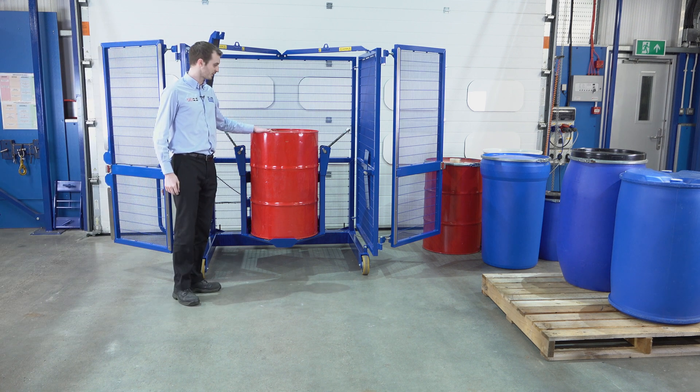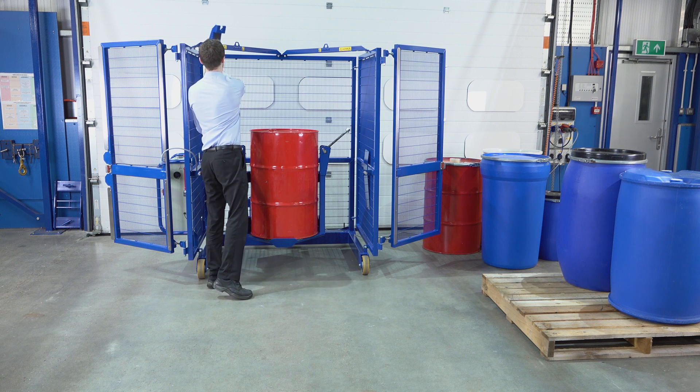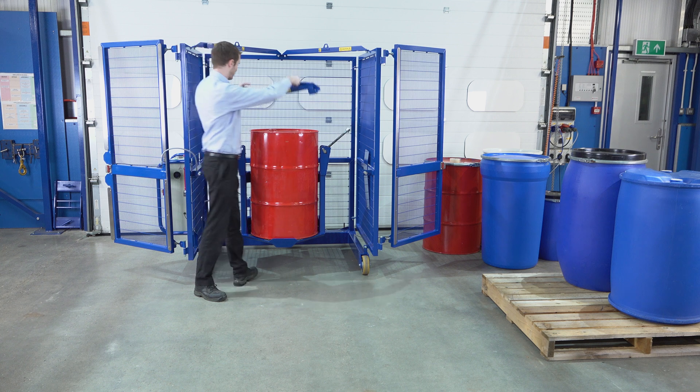Once we've got the drum loaded into the mixer, we now need our top clamp bar. We take our top clamp bar, holding it by the handles, and place it on top of the drum.